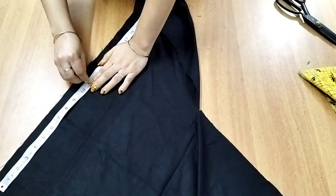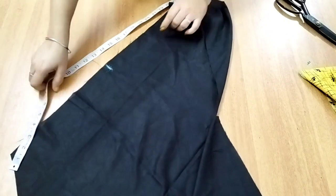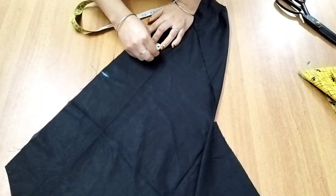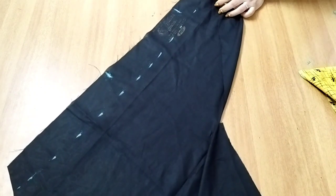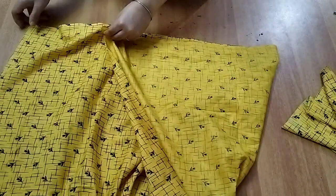Here is the 11-inch mark. 11 plus 12 inch — now I will add 5 inches extra. I will add a little extra on the other side and add 2 inches. I will add the two sides of the side to remove the right side.